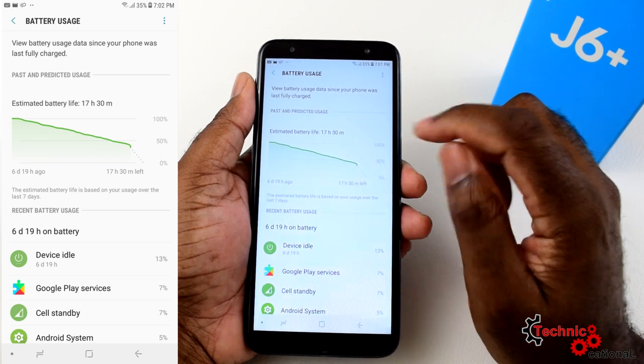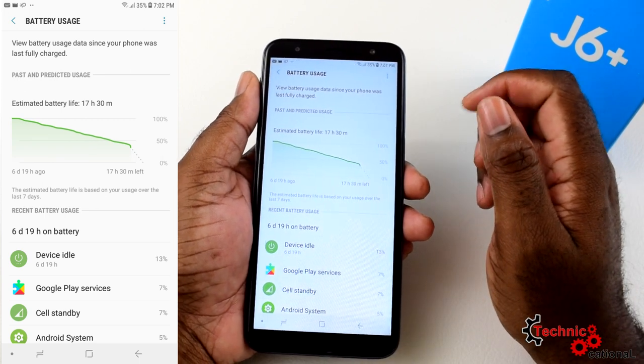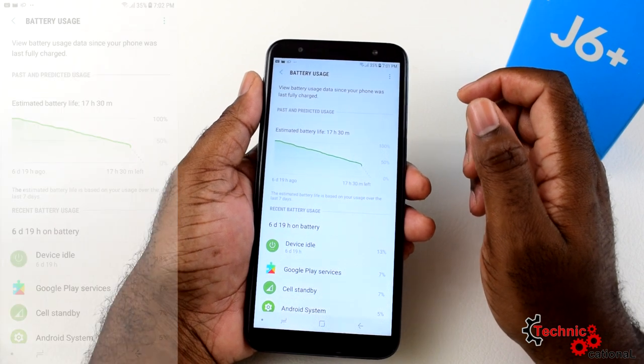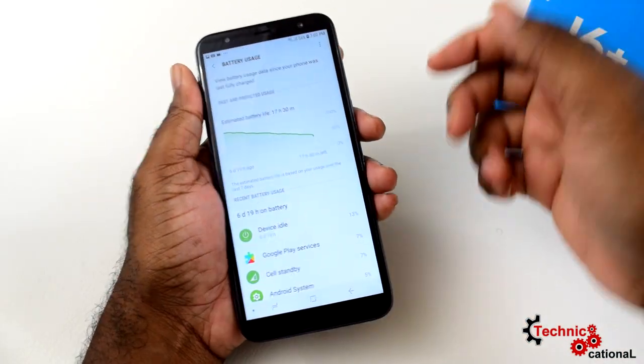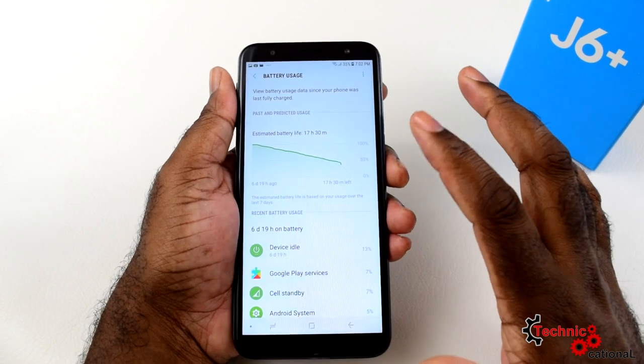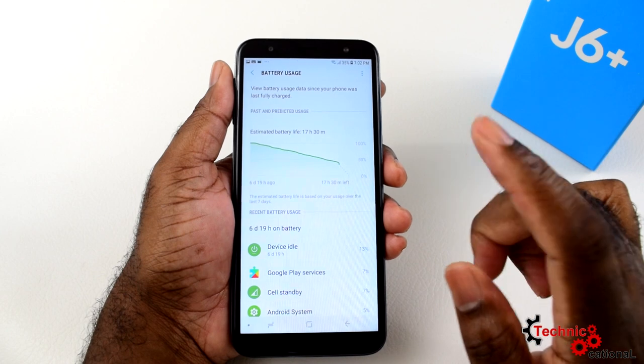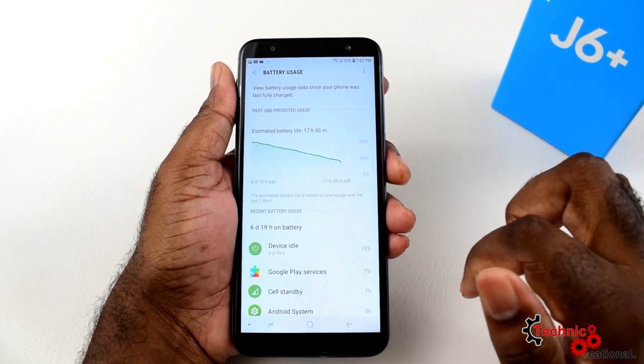If you use the phone for calls alone, you're looking at about six days and nine hours — and I was at 35% when I checked. That is what you call good endurance. Before I go to final thoughts, there's something I want to explain and point out on the J6 Plus.